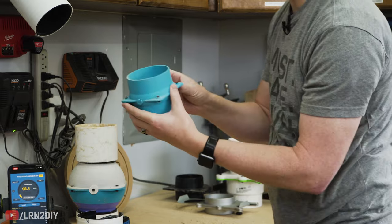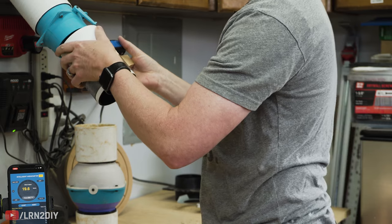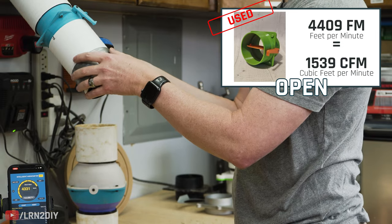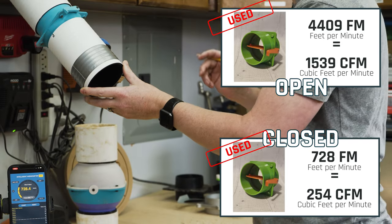Next we're going to try the butterfly valve wide open. We'll call it 4,409 when open. Now let's seal it off — we'll go 728 on that.